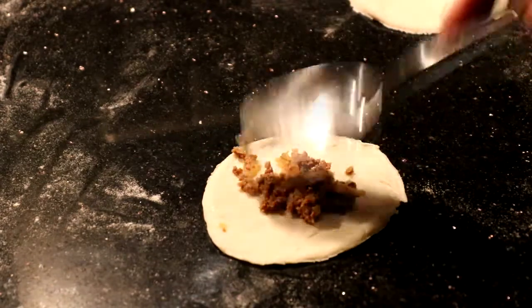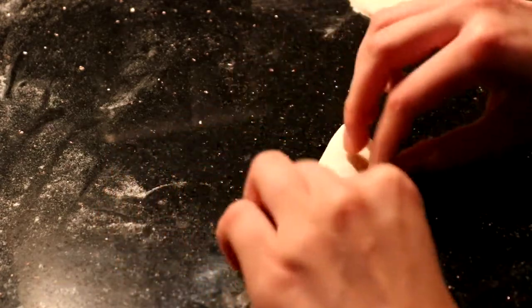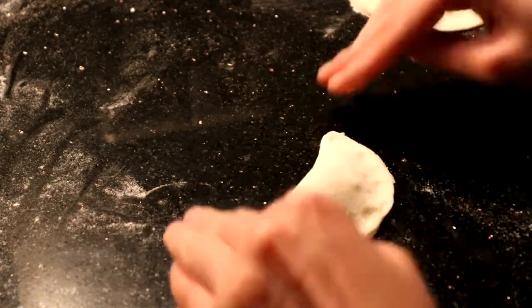Take a tablespoon of the filling mixture and place it in the middle of a circle, then close it. Here I am showing you how to make the typical pastel goreng design.